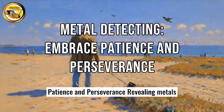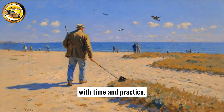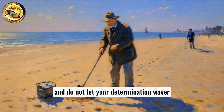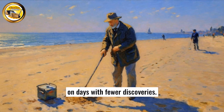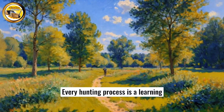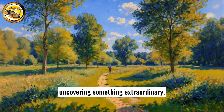Patience and perseverance: revealing metals is a skill that improves with time and practice. Embrace patience and perseverance, and do not let your determination waver on days with fewer discoveries. Every hunting process is a learning experience that brings you closer to uncovering something extraordinary.